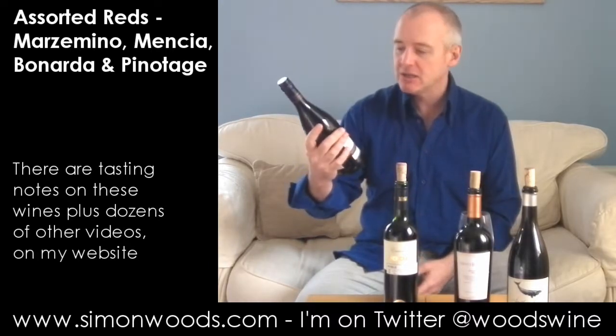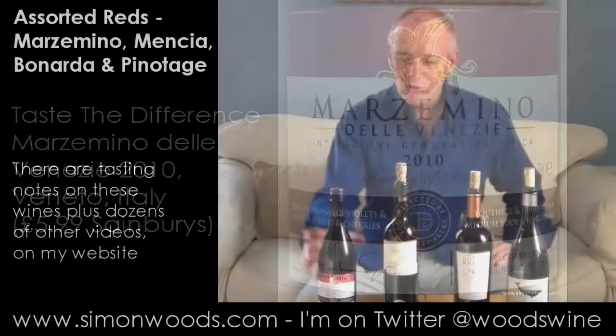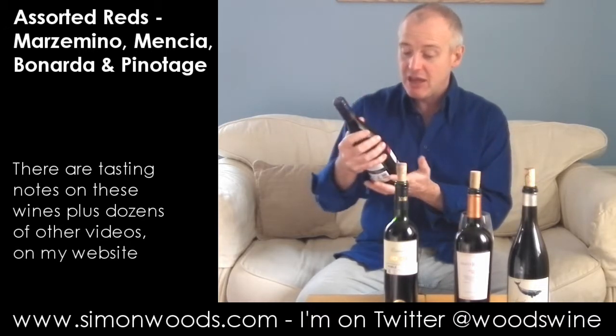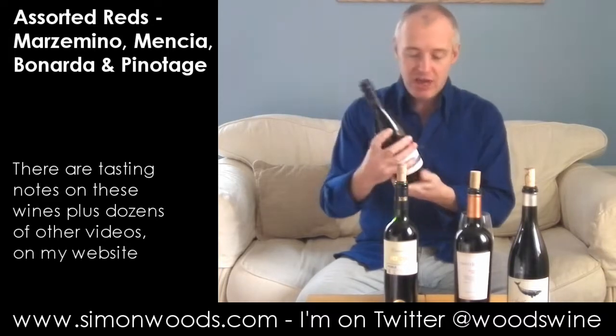Starting with Sainsbury's Marzomino. The idea of this tasting is that it's things that maybe aren't on people's regular radar. I've got four great varieties that, once you get past Cabernet and Merlot, Chardonnay and Sauvignon, what do you find next? So this is their Sainsbury's own label, Tastes of Difference, Marzomino del Venezia 2010.